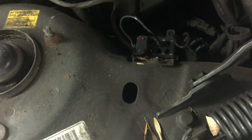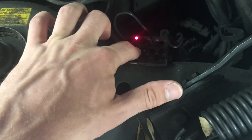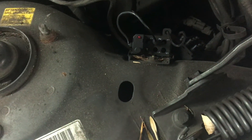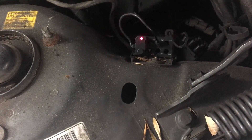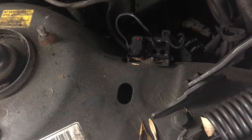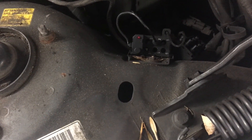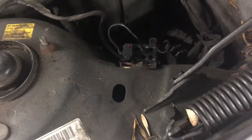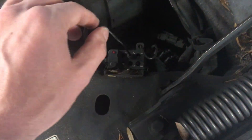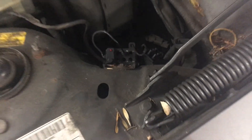Once again, press and hold it for about four seconds and let go. To verify the code cleared, press again — you should get one blink: one, one, one, one, one, one. One blink means there's no code stored and everything is fine. Make sure to turn off your ignition, put the cover back in, and put everything back.